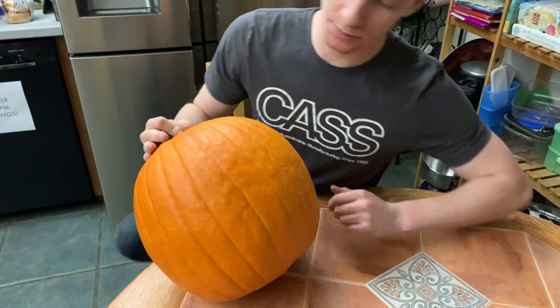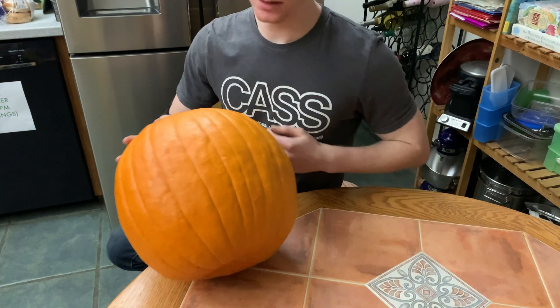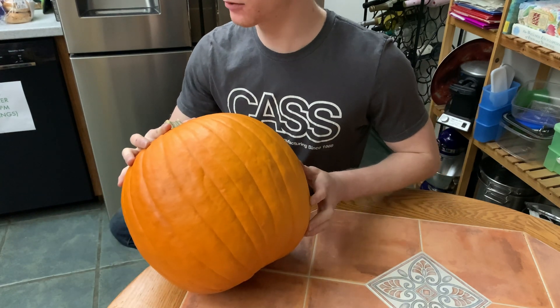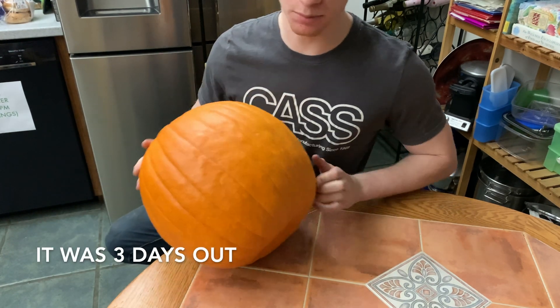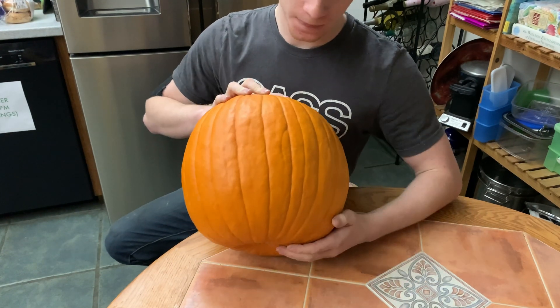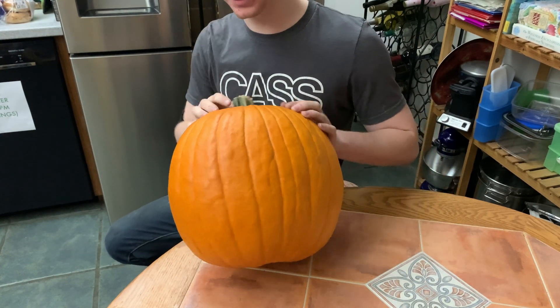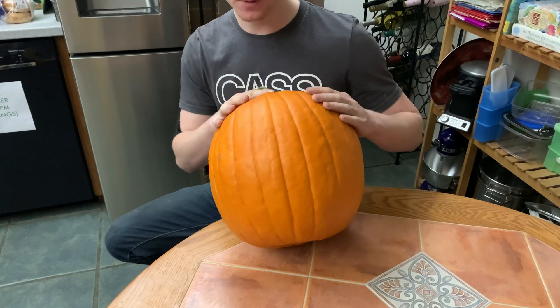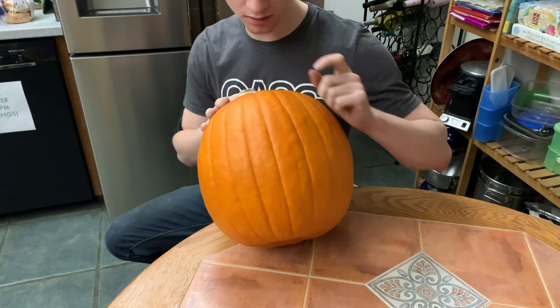Here's the pumpkin I'm going to be using. I tried to find one with a nice flat side — this is the best I could do on short notice. I just went down there today; I think I'm two days out from Halloween. School's frying my brain — engineering's hard. I found a nice flat side. This pumpkin will not fit in the Glowforge laser cutter — it only has two and a half inches of space. Some laser cutters you could put it in whole, but not this one.